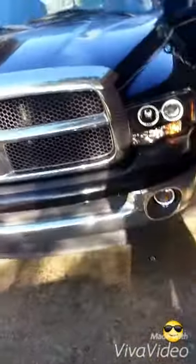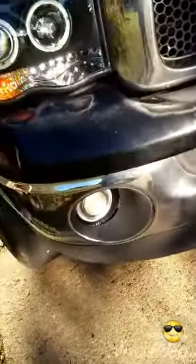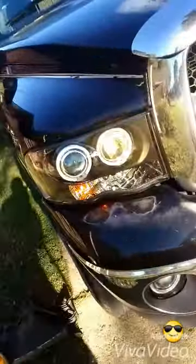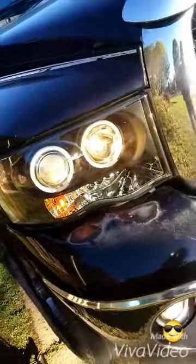First thing we're gonna do, we're gonna turn them fall lights on so y'all can see them — fall lights with the halo, you know what I'm talking about. Now turn the headlights on, and hit me with them bright ones. The bright ones, baby — didn't see the LEDs up on it.